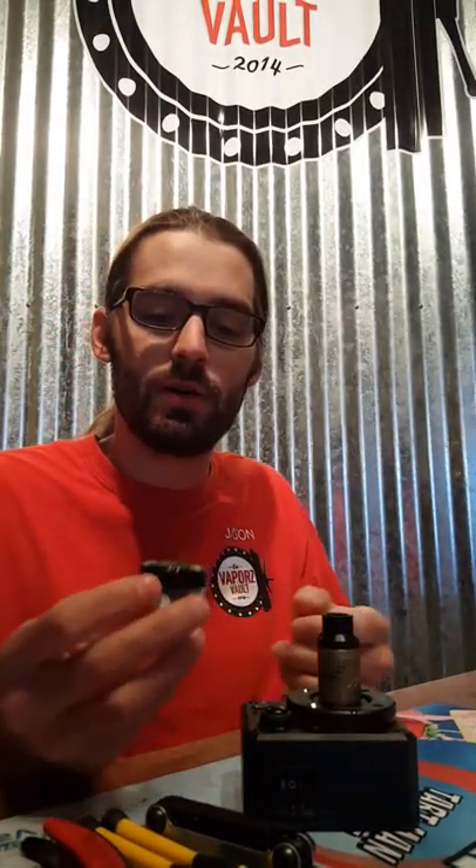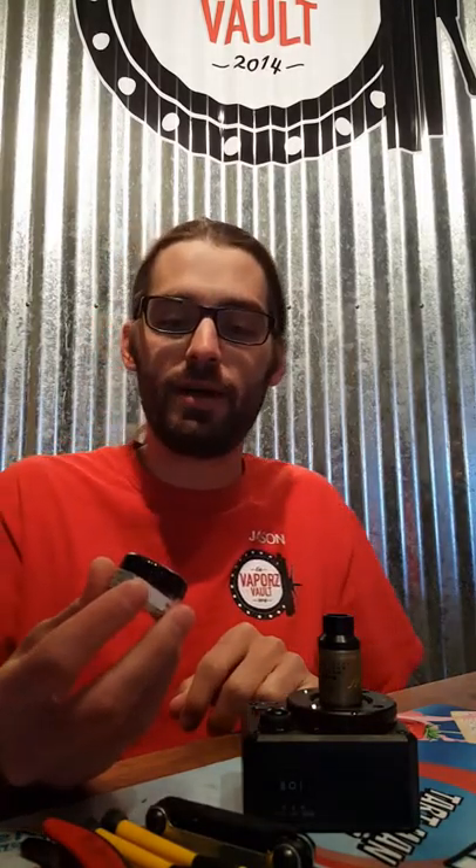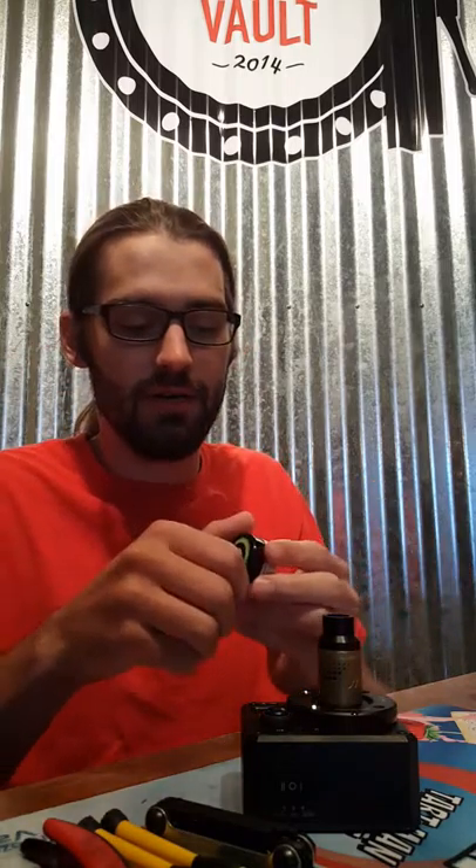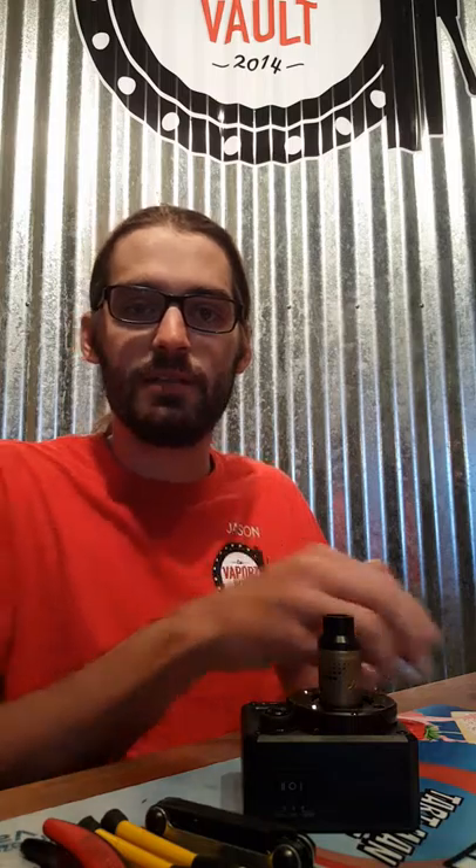Come August 8th we're not going to be able to build for you anymore, so I just want to do a quick little tutorial video for your reference. If you ever pick up pre-builds from us or anywhere else, or even build your own coils, you'll have some guidance throughout it.